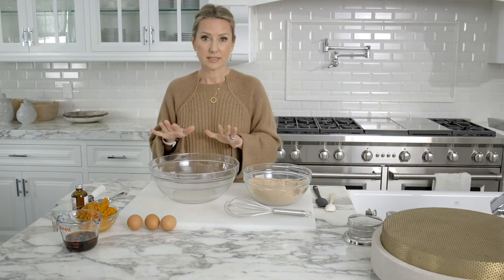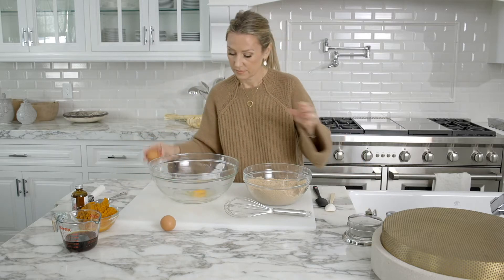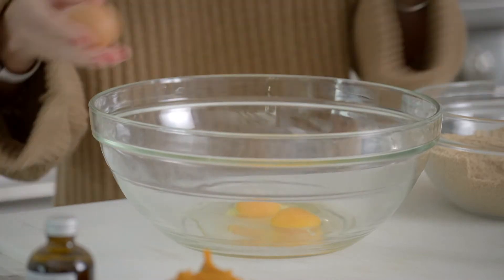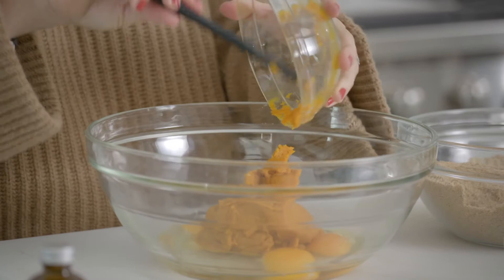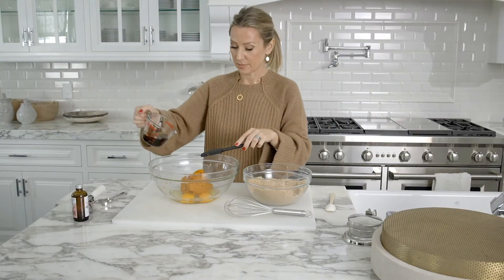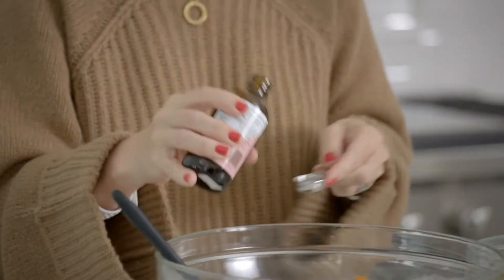Now I'm gonna add my wet ingredients — I've got three eggs, one can of pumpkin (you can use fresh pumpkin if you like), half a cup of maple syrup, and a teaspoon of vanilla.